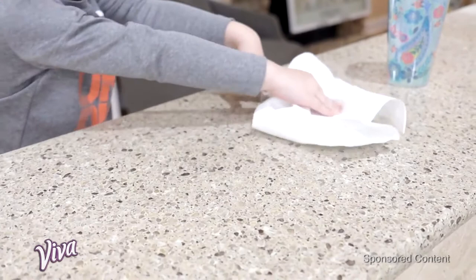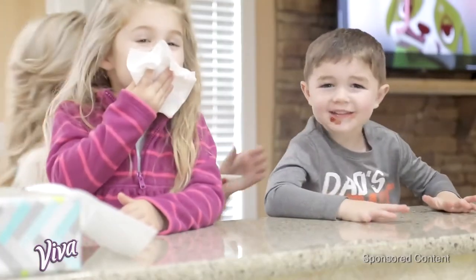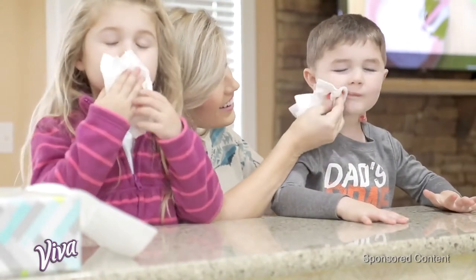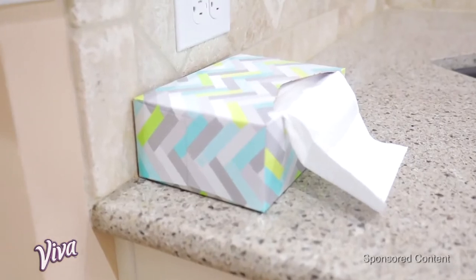With regular paper towels it's kind of hard for kids to use because they don't really know where the tears are, but with these they can just pull them out on their own. And depending on the spill, I can say go get two or three Viva pop-ups.